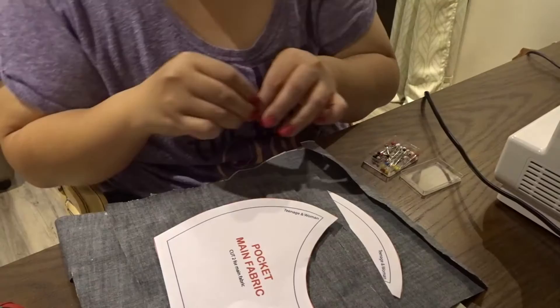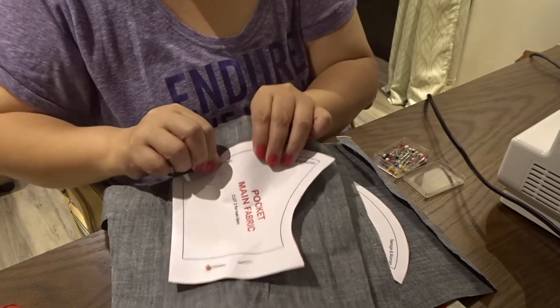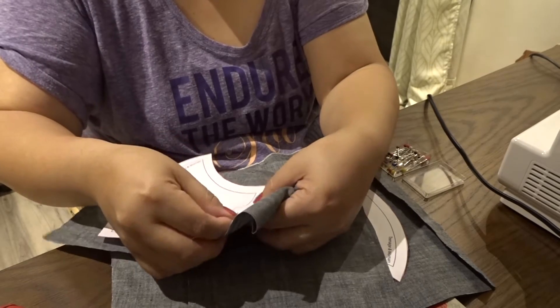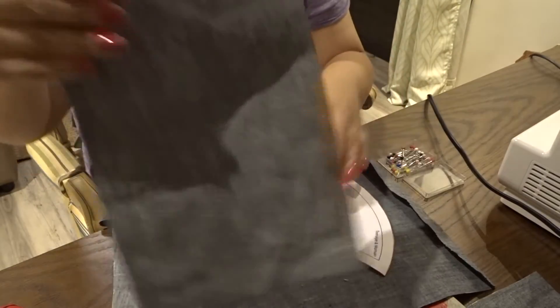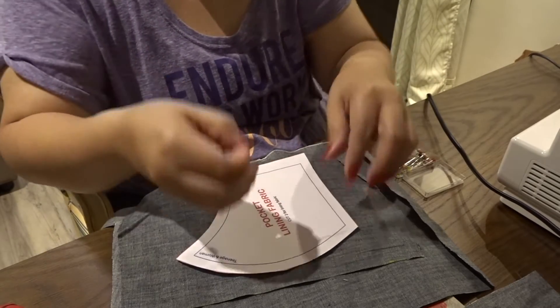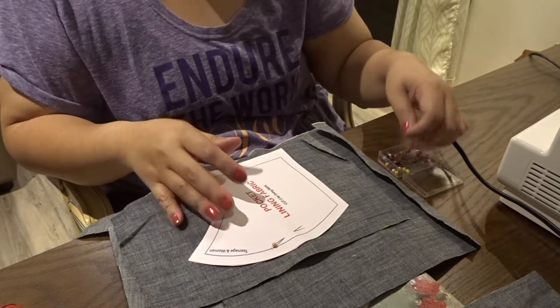Alright guys, I'm back and I have my pins here. I'm going to go ahead and use them — pinning the fabric right here so I'm able to cut it perfectly. I'm doing it side to side, one side on the other, and one over here.